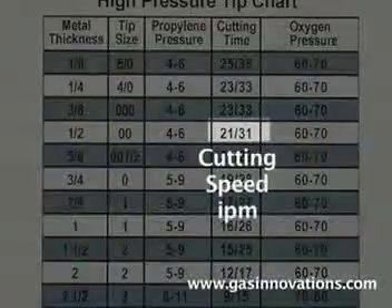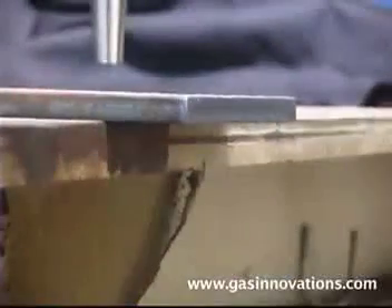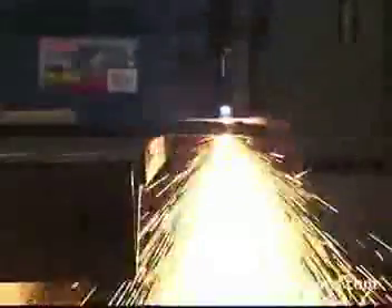Properly adjusted machine cutting tips at the correct travel IPM will leave you with slag-free cuts. Propylene used in machine cutting is the fastest fuel used in the metalworking industry. 80% of the cost of cutting steel is labor, 15% oxygen, and less than 5% the fuel gas. Even if natural gas was free, it would still be more expensive than propylene in cutting steel, because natural gas is slower.